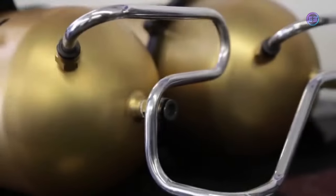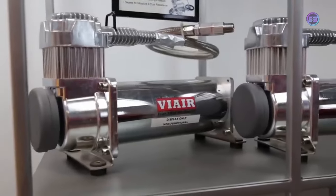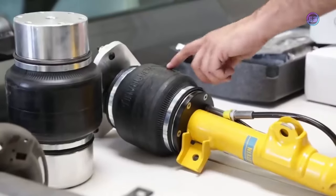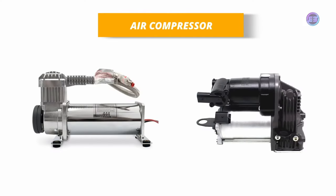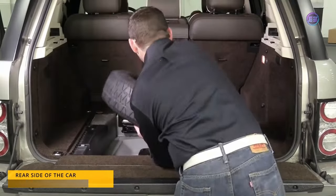Today pneumatic units are commonly used in these cars, so we will look at the working of the pneumatic system behind this suspension. The first important part of this system is the air compressor. The location of the air compressor varies from vehicle to vehicle; most commonly it is located in the boot area.